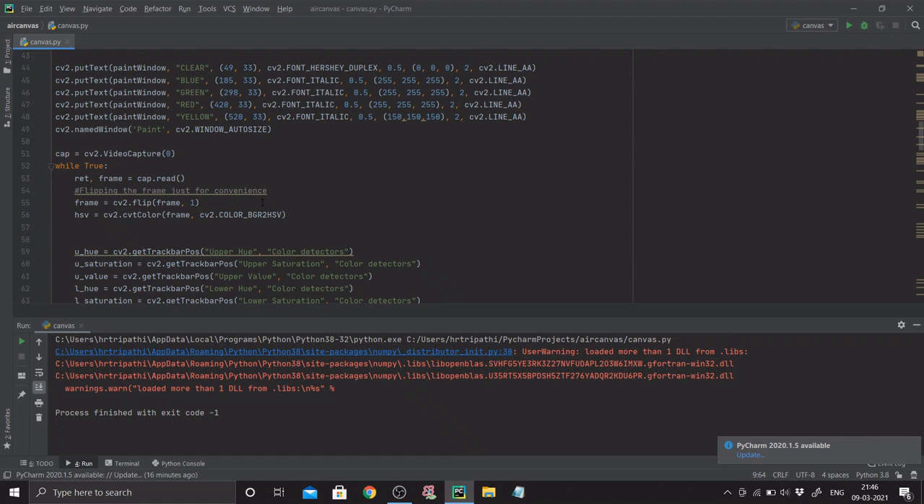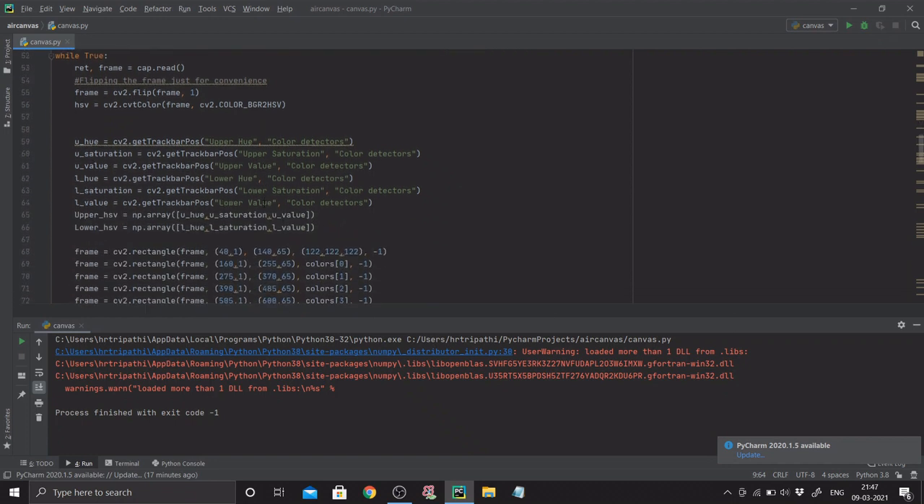If you're comfortable without flipping you can ignore that line. Next I convert my frame from BGR to HSV using cv2.cvtColor since HSV is much more convenient to work with. I define six values: upper hue, upper saturation, upper value, lower hue, lower saturation, lower value — retrieved with cv2.getTrackbarPos from the color detector trackbar. I then define upper_hsv storing all upper values and lower_hsv for minimum values to detect my blue pen cap as the marker.